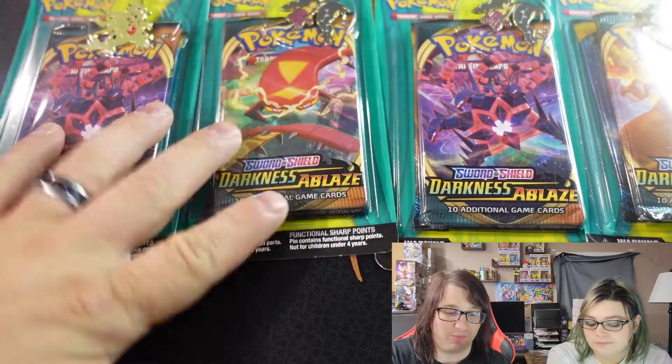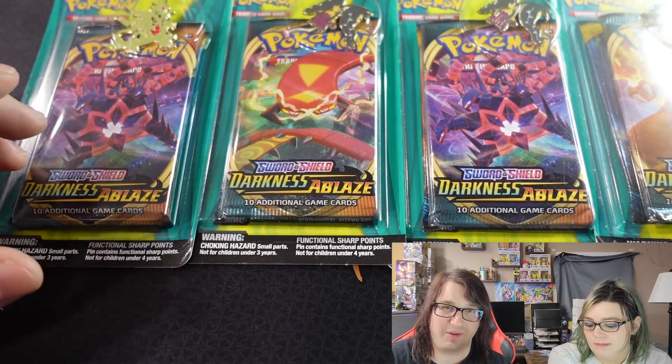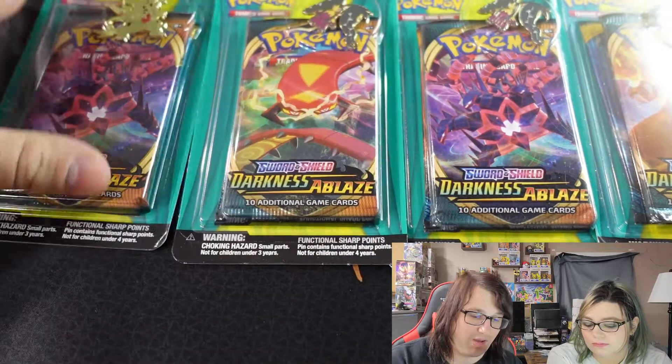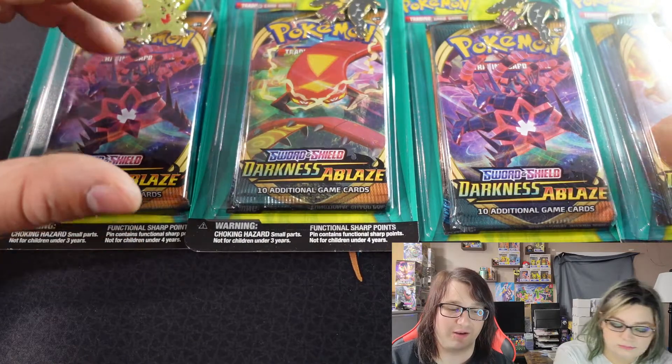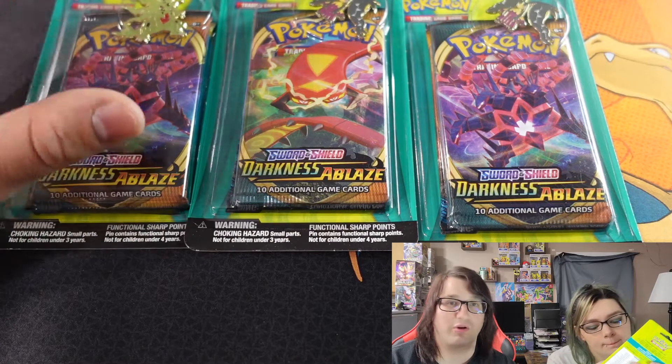Today we're actually opening up packs that we bought from Walgreens. We got these at $13.99 a piece — it comes with two packs and one pin. It comes with Darkness Ablaze and I believe there's a Sword and Shield base set pack in there too, so it's going to be really cool to open and see what cards we can get.